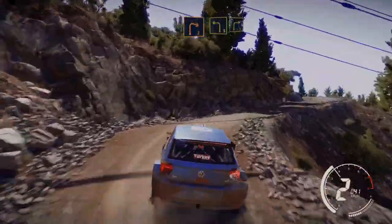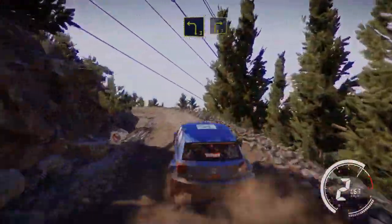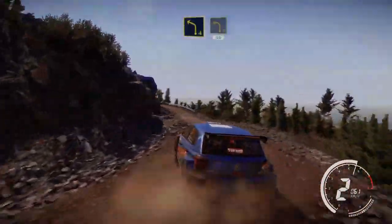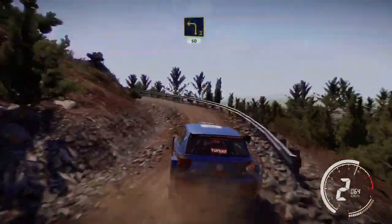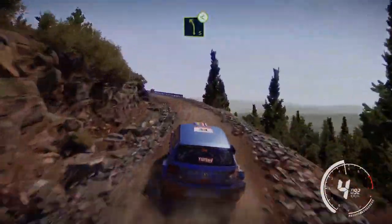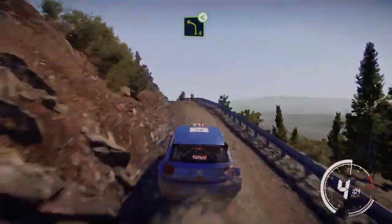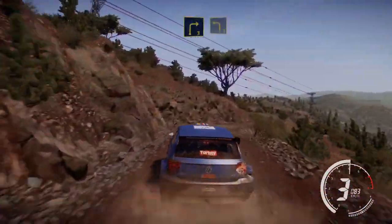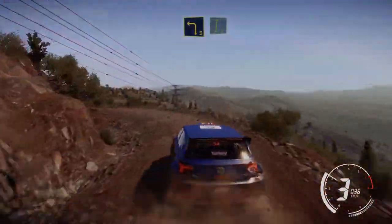And caution, left 3 short, into right 3. And right 4, into left 5 short, into right 5 short, into right 5 short, into right 6.